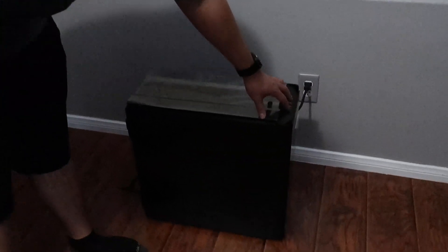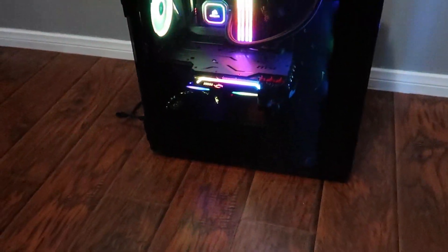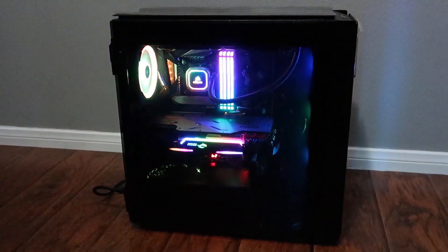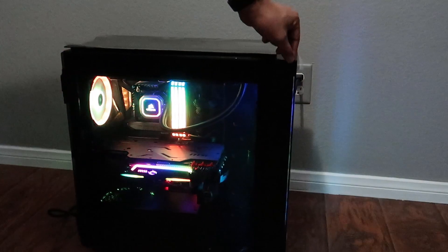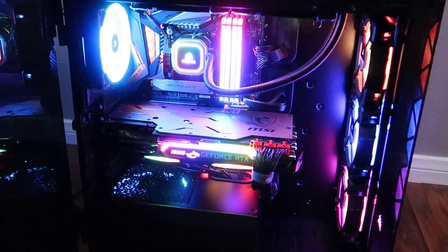Let's go into the office, plug this in, and if it's all good I'll take all the plastic wrap off. There she goes — let me open it up for you guys. Absolutely sick!